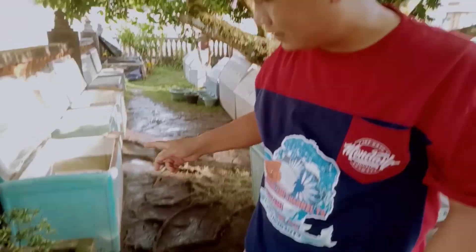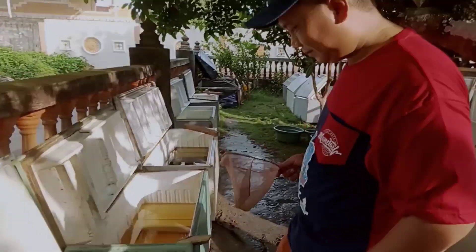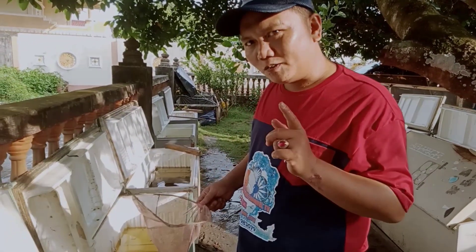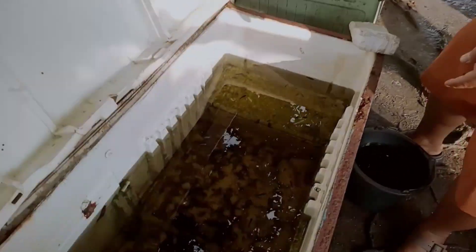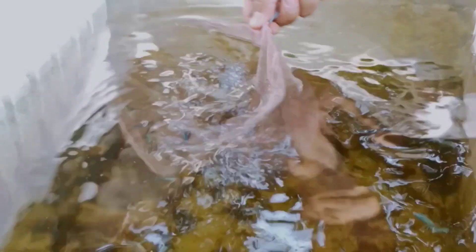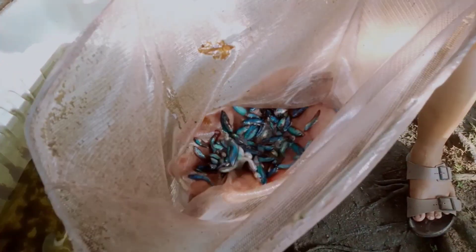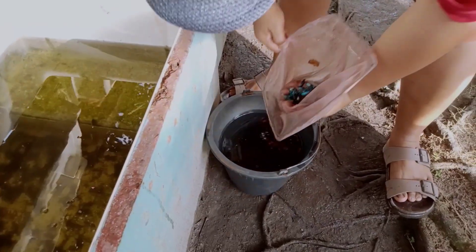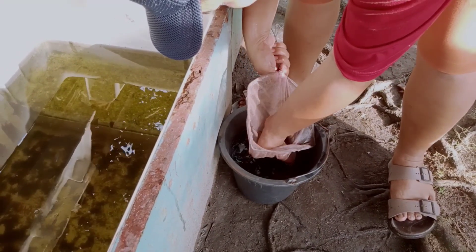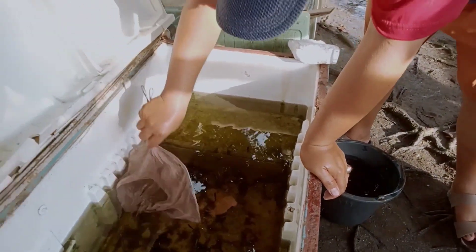Kita kembali ke kolam kedua. Kita lanjut ke bok kulkas yang kedua. Ini bisa kalian lihat, jenisnya BBL. Usianya baru 1,5 bulan.